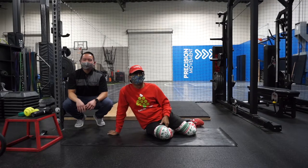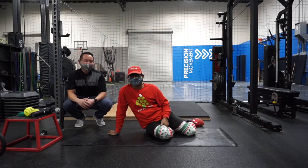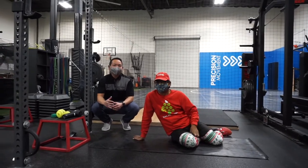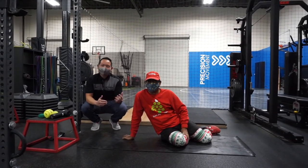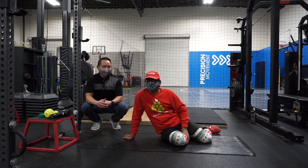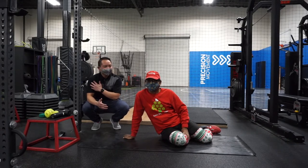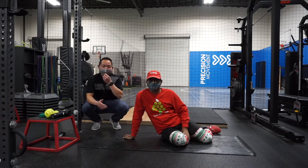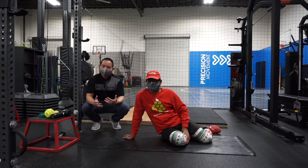Hey guys, today we're back with Ernie. He loves pickleball and wants to help other people enjoy it, so we're collaborating again. We've done series for the shoulder and the knee, and today we're going to focus on the low back — warm-up exercises, a strength training program, and some tips to help with your low back.